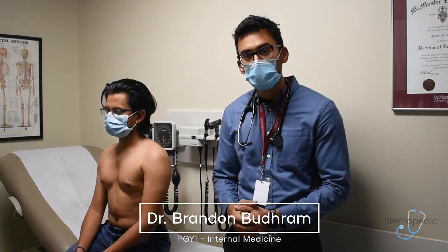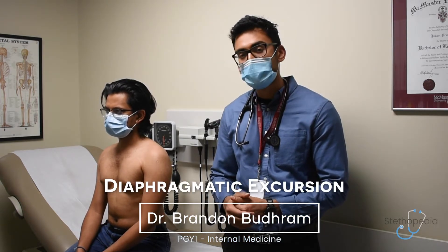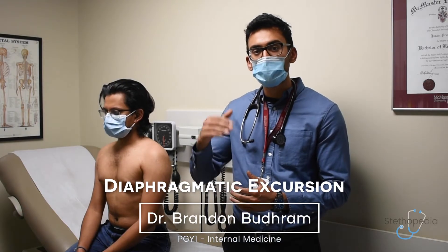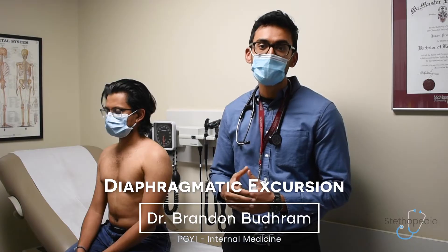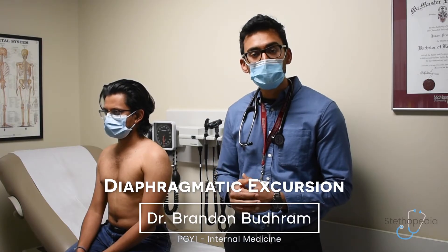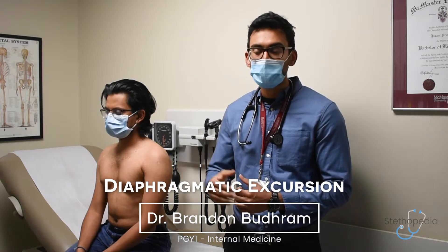The first special test we'll be performing is called diaphragmatic excursion. It looks at how much your diaphragm moves from maximal inspiration to expiration. It can be a sign of pleural effusions, pneumothorax, or diaphragmatic paralysis when the diaphragm does not move as much as you'd expect.